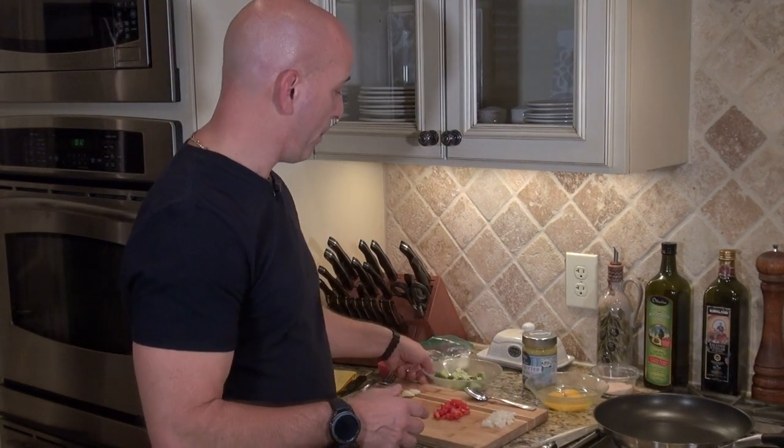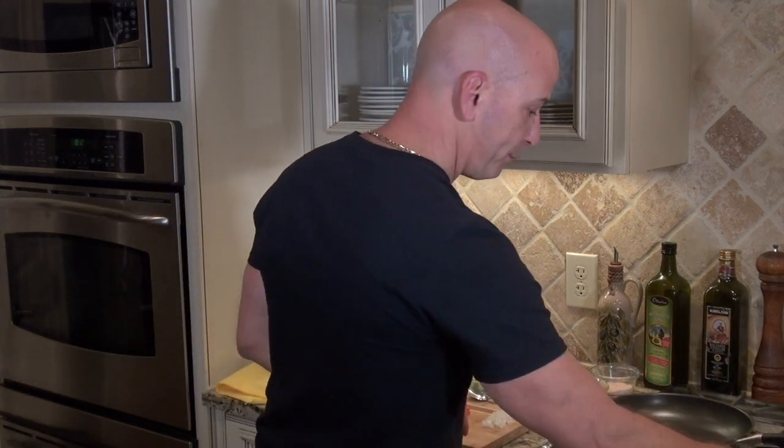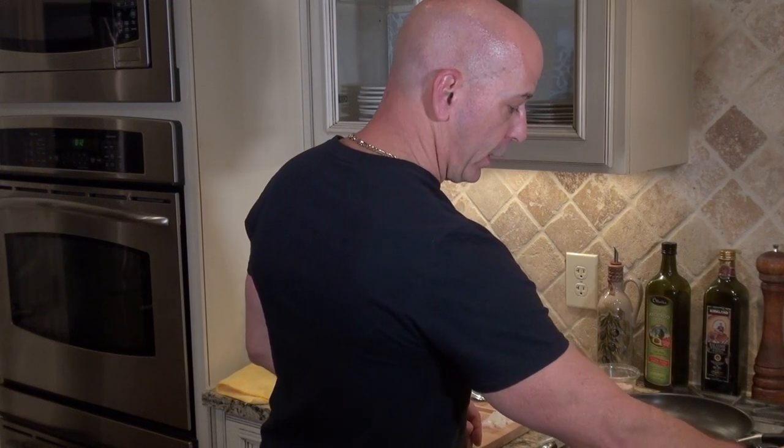I'm going to start today with some red bell peppers, onion, garlic, and broccoli in this omelet. So it's more of a veggie omelet today. I'm going to get the pan going and we're really going to be cooking here.